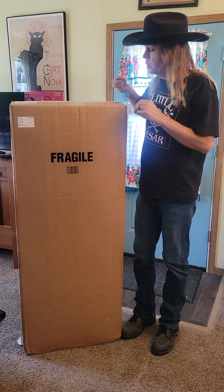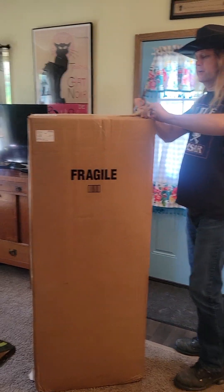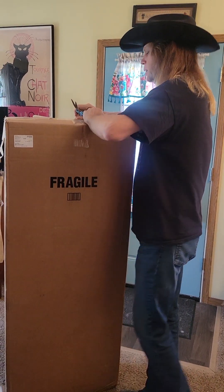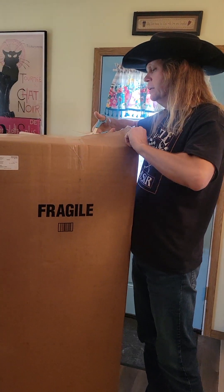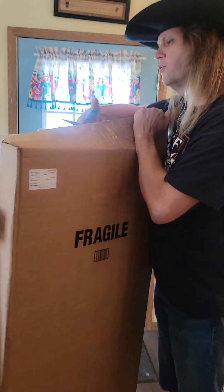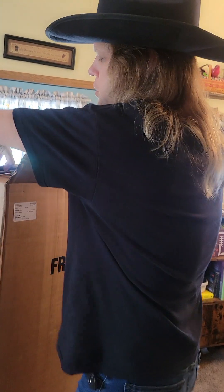I ordered it from Sweetwater. I do not have an endorsement with them. I just ordered this on the fly. I bought a PA from them before, and they got really, really good customer service. So I figured I'd give them a shot here with this one.